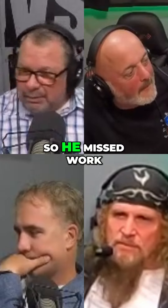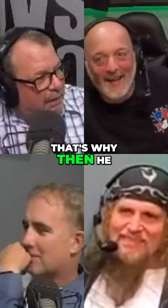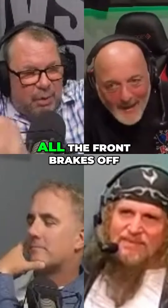My mother is crying, 'Hey, should I get an ambulance?' He goes, 'Don't get an ambulance, just get me in the house.' So he missed work. That's why fathers try to teach you how to ride a bike that way — then he went around and took all the front brakes off.